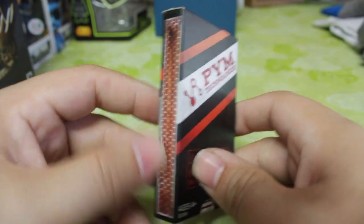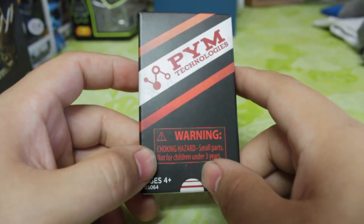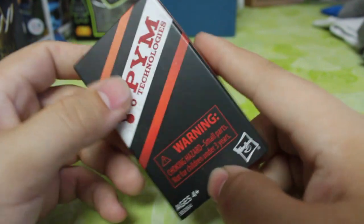As you can see, it has the Matchstick strikes. It says Pym Technologies, warning, choking hazard, small parts, not for children under three, ages four plus. And the Hasbro branding on the front.